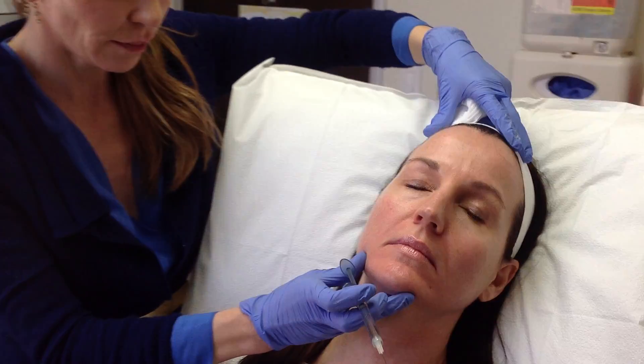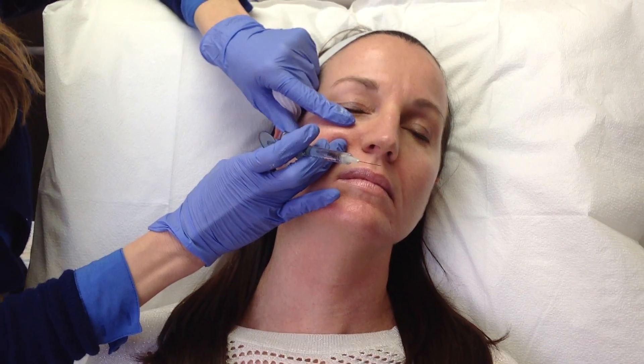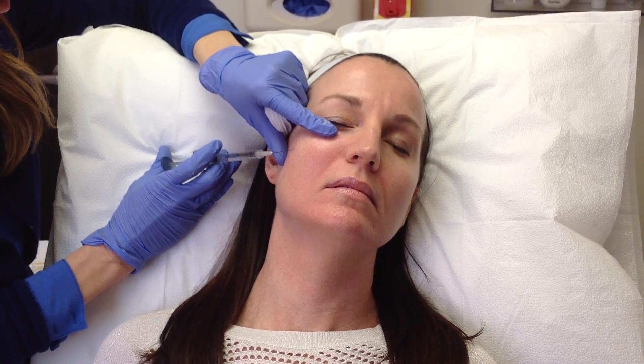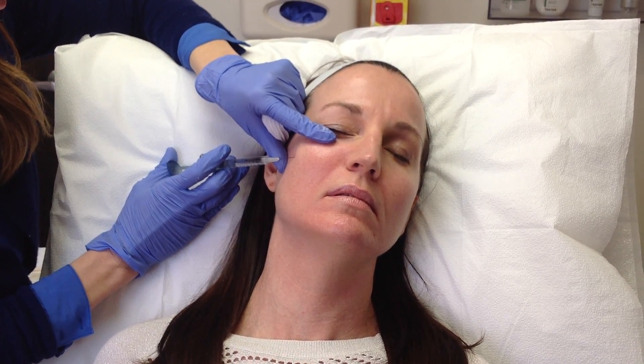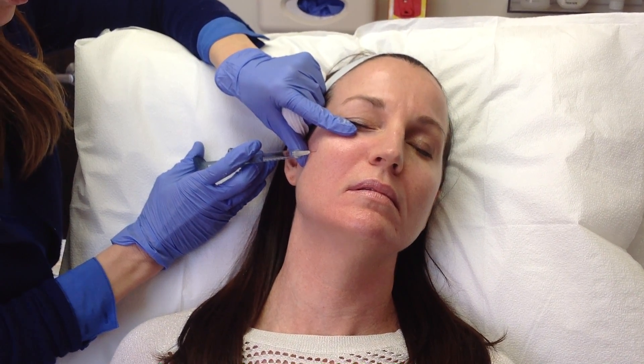Kathy, I'm going to have you turn your head that way and I'm going to place my finger over your eye and lift your cheek a little bit. We're going to start with the injection laterally. This is a nice spot because it's not too uncomfortable and it creates a nice lift to the cheek.